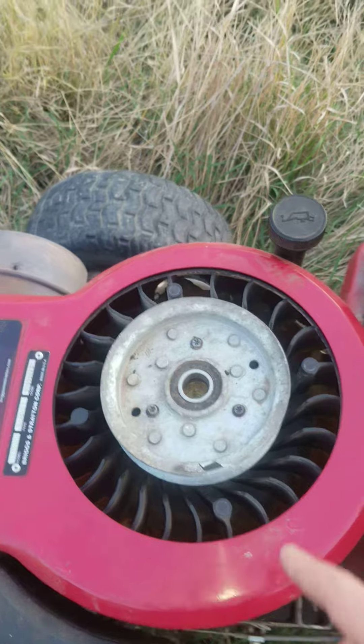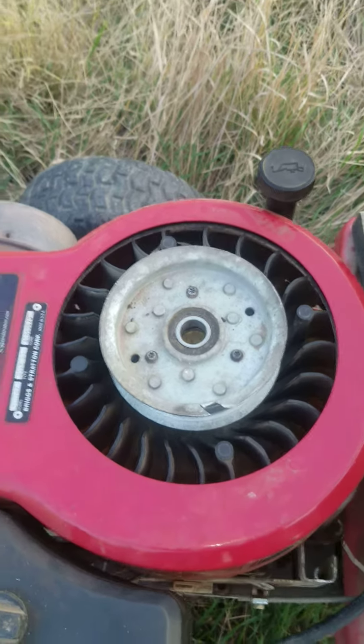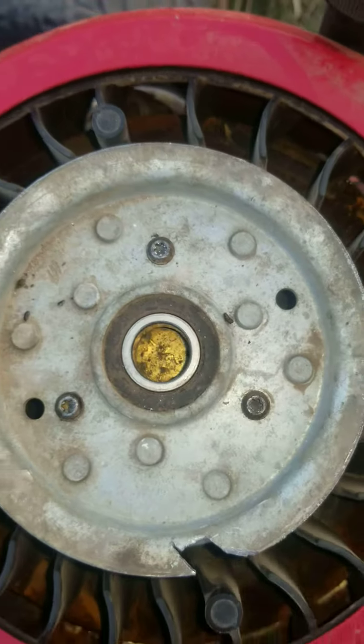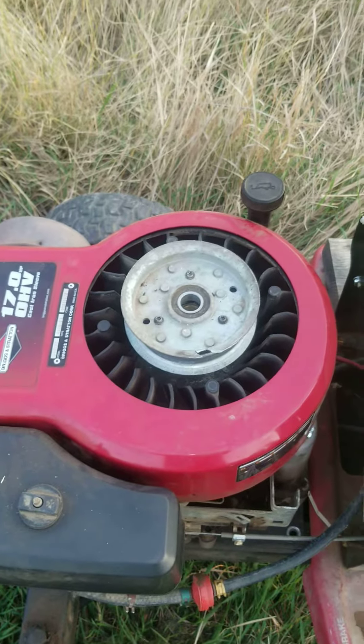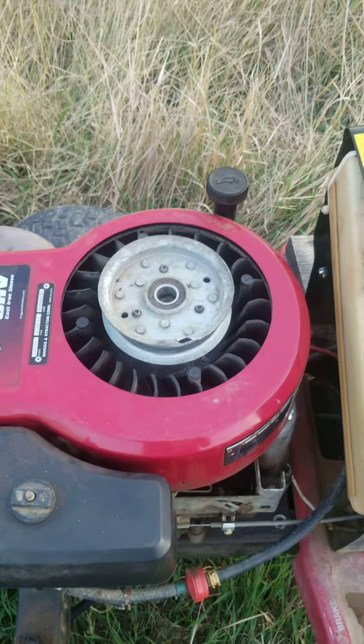Then you'll want to find a pulley that has no inner washer in it, like this. You can just get it off an old mower deck or something.